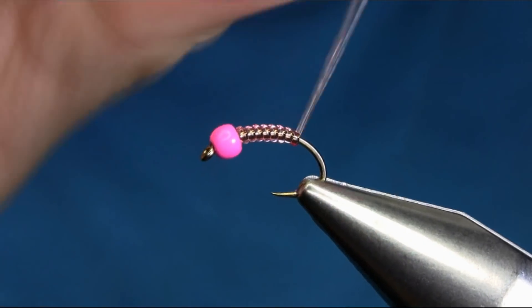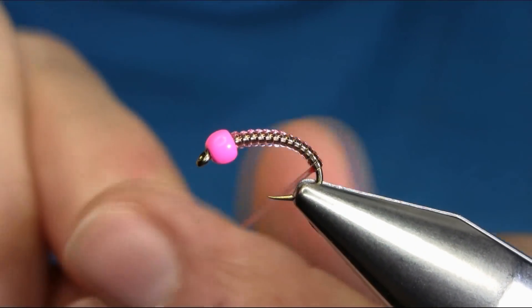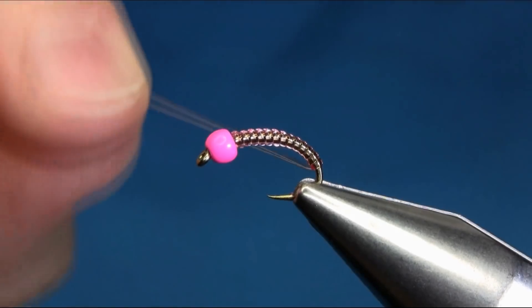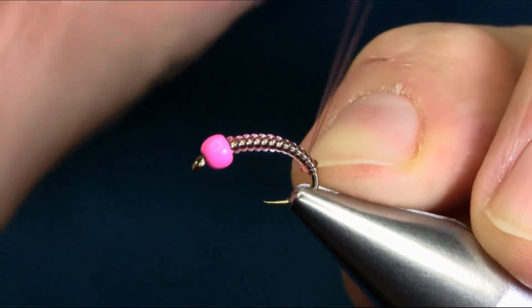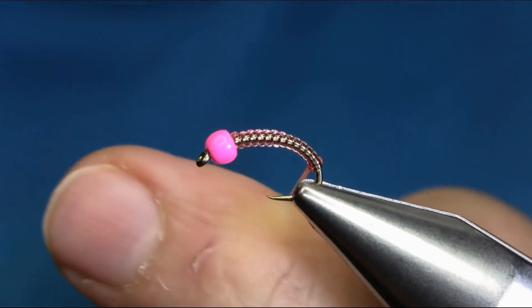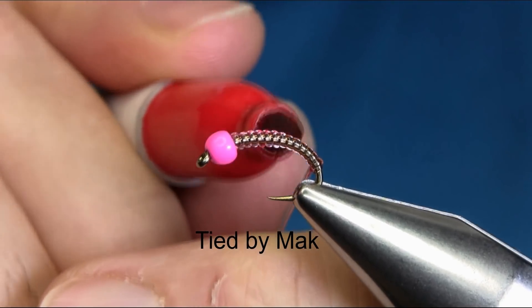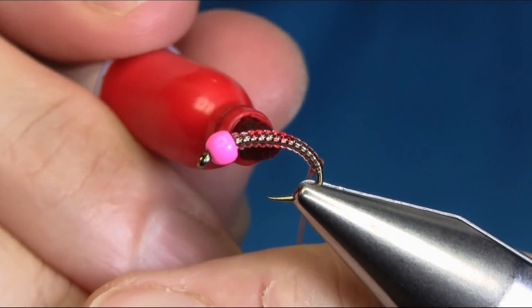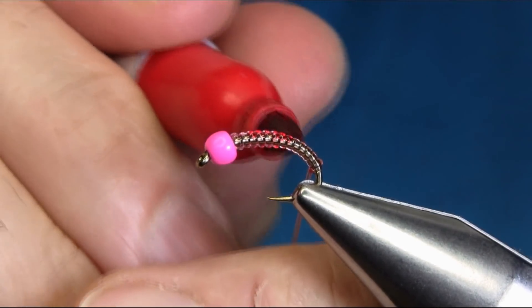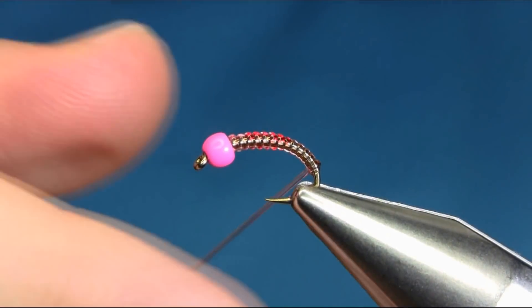Now start adding tension to give a taper shape all the way to the bend. Then give it a full stretch and come back. You can use orange or pink color here — I'm using red because it works really well. This is a really good grayling pattern and I've had great success with it on size 12, 14, and 16.